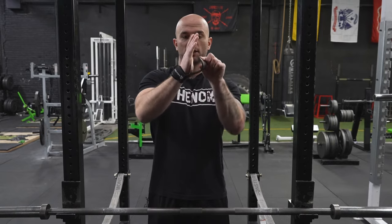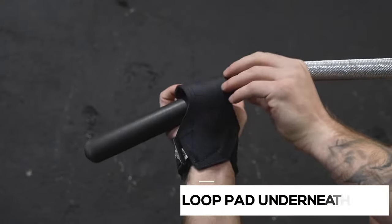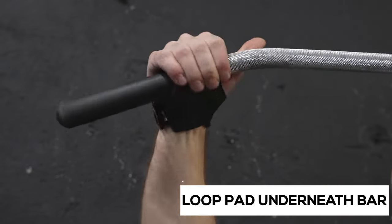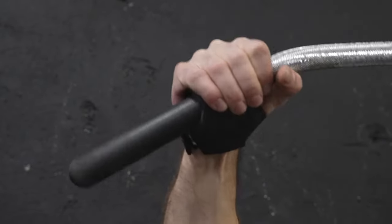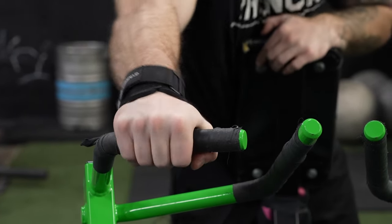You're gonna use this and loop under to secure that position. If you're interested in using these lifting grips, go ahead and check them out at dreamreapers.com today.